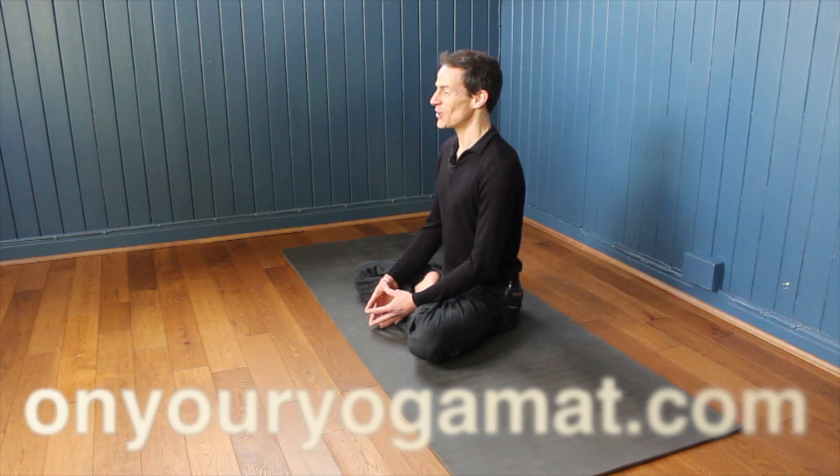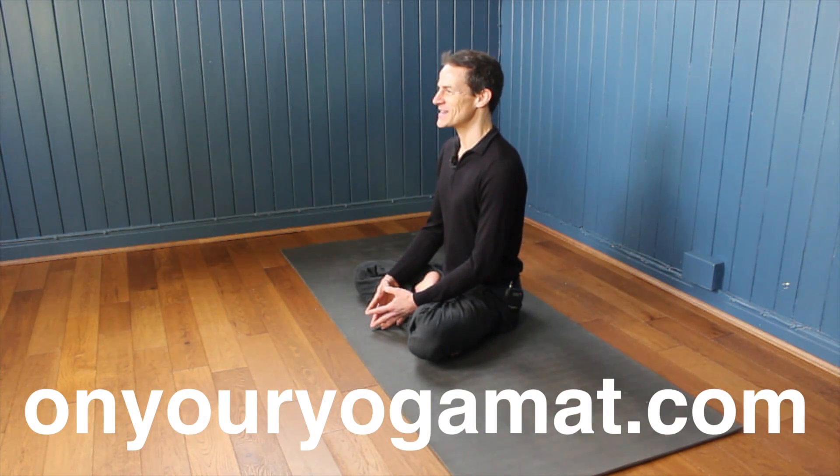I'd encourage you to move on to lesson two when you're ready. There are five lessons altogether and many more lessons on this website, OnYourYogaMat.com — improver classes, advanced classes, PDFs to download of the postures, sequences, and extra information, as well as audio MP3s. If you're interested in being more mindful, there are meditation talks and music to download. I look forward to seeing you next time on your yoga mat. Namaste.